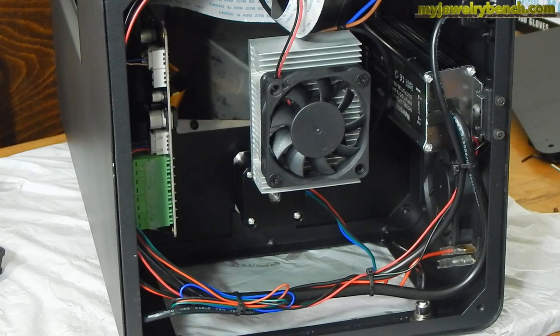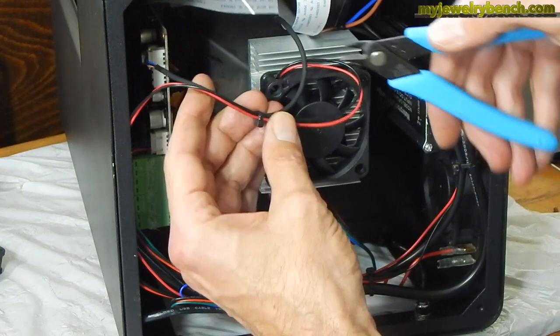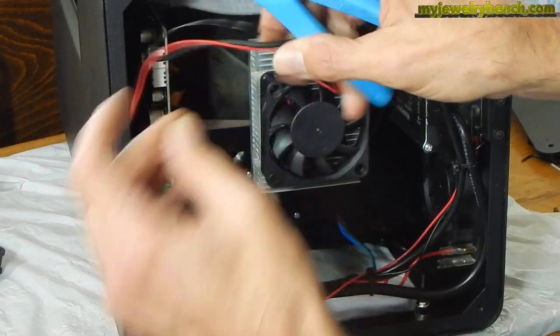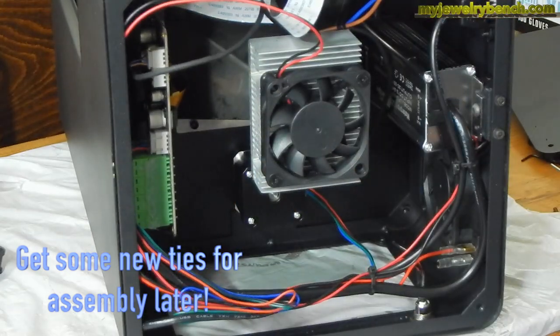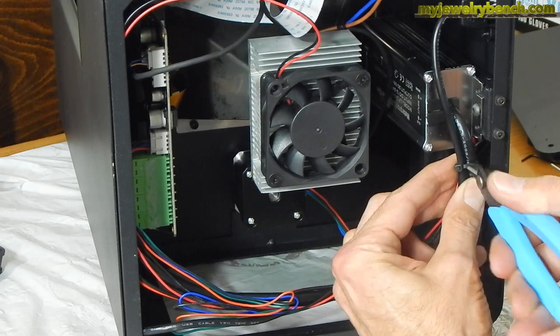The next thing we're going to do is strip this of any zip ties holding any of the wires together — be careful not to cut any of the wires themselves, just the zip ties. Pull them apart and throw them in the garbage. When you see a zip tie, just trim it off.